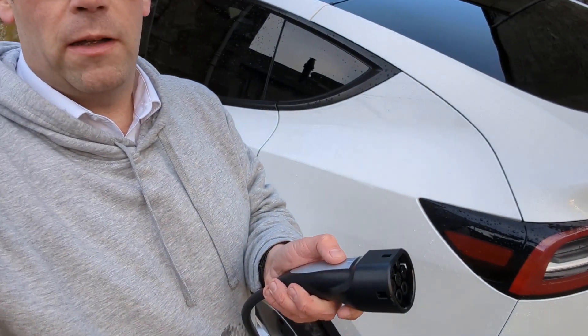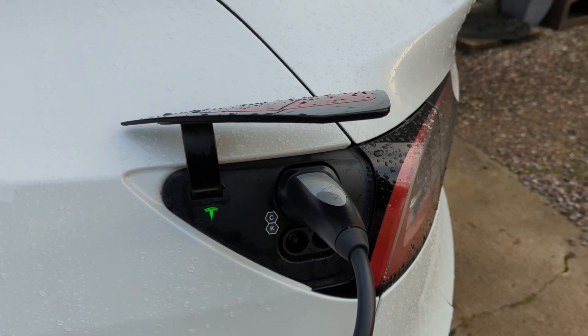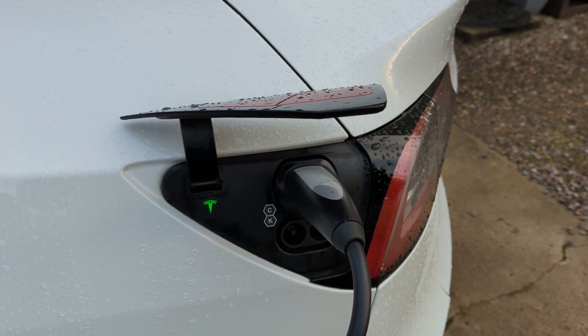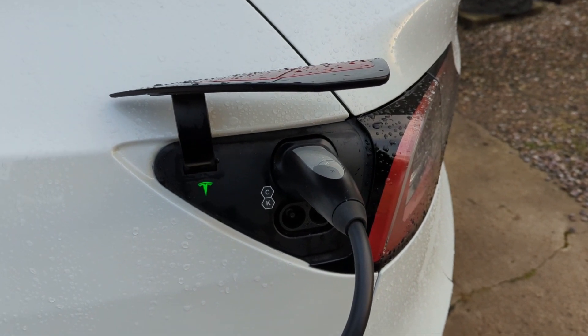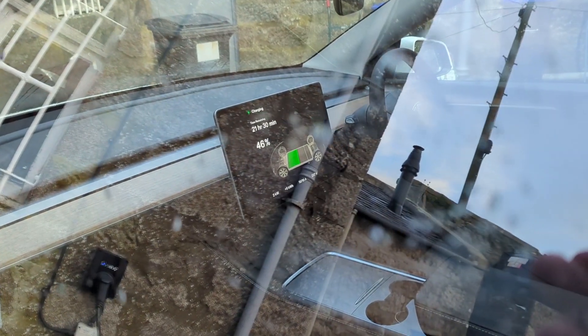If you're using one of Tesla's chargers, the easiest way to open the flap is to press the button on the top and the flap opens like magic. Once you connect the car to the power, it starts flashing rapidly green until it connects, then carries on showing green to confirm the car is charging. Looking at the screen also shows you the same charging information.